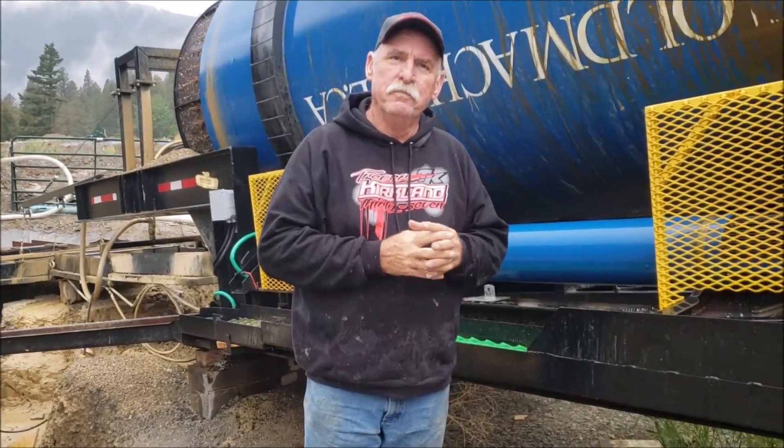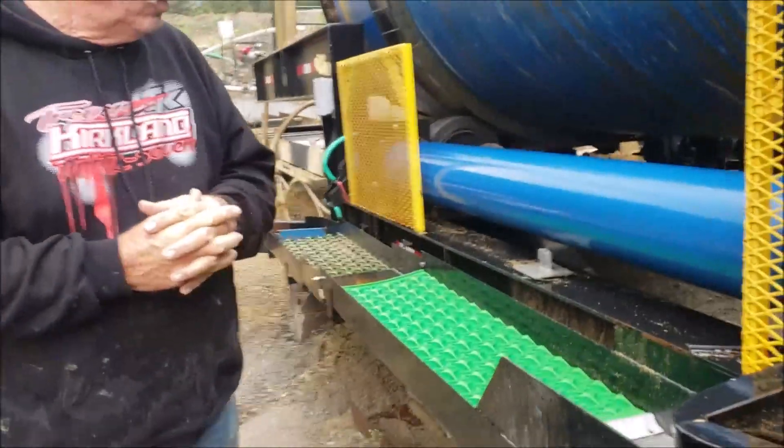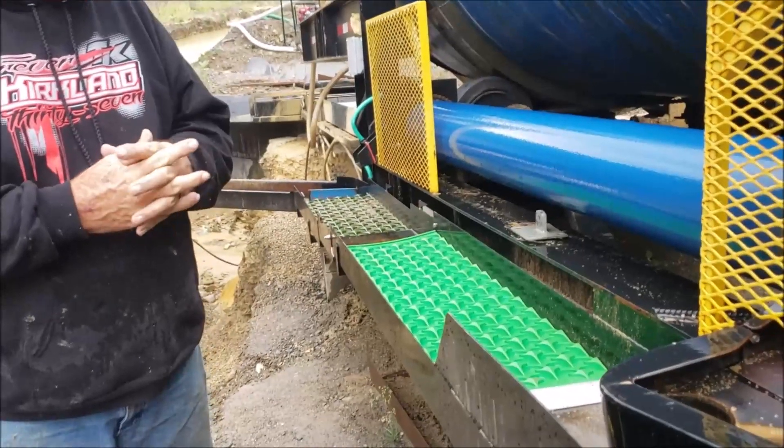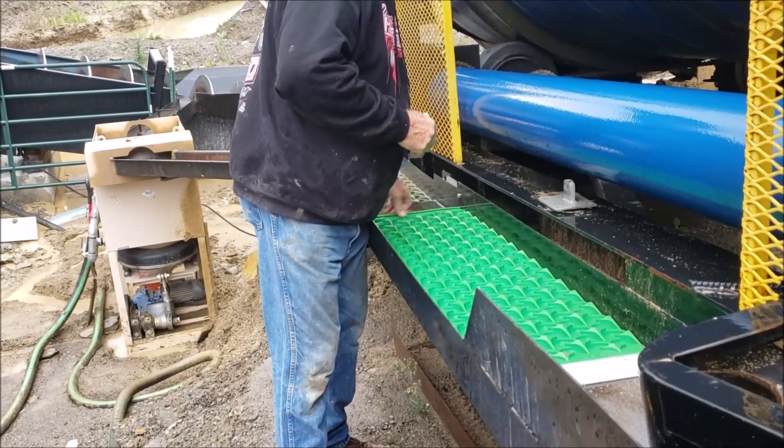It's very simple and it works quite well. Let's touch one more time on the Dream Mat. With the Dream Mat, I noticed that we were running shale over this — there's a lot of shale in the material that comes out.